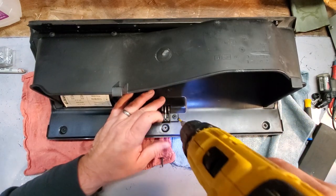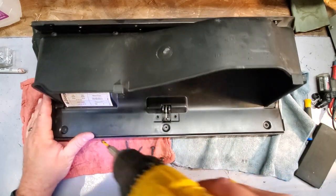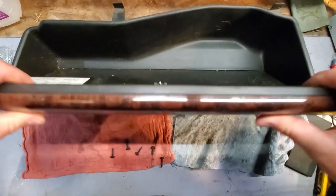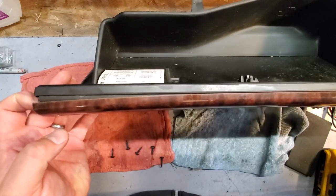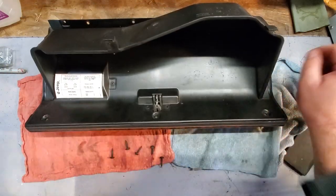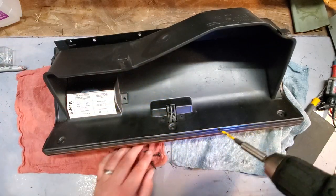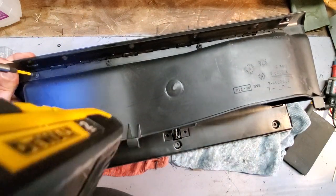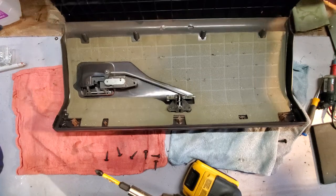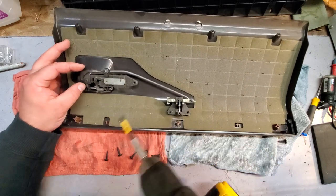I'm gonna take this off. I believe I explained this in another video. You're gonna want to take off the glove box as a whole, because you could try to pry off this trim piece - you can see I took off those three screws - but there's some wicked double-sided tape in there. If you try to force it, this thin plastic will crack and you don't want to ruin it. That is why we just do the entire glove box swap. Once all the screws are out, the glove box simply lifts away from the trim. Easy stuff.